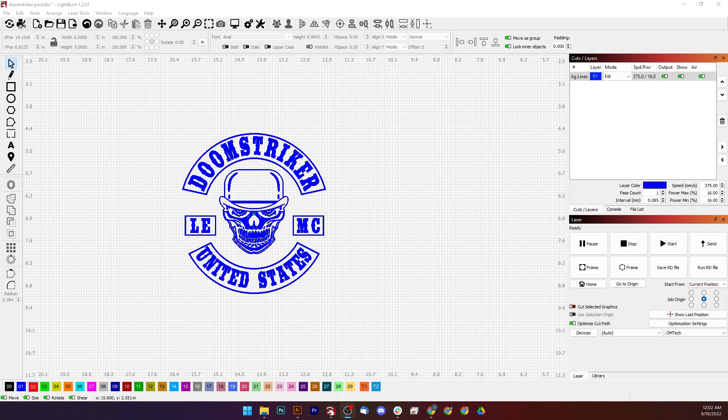So here we are in LightBurn. Here is my image and these are my settings for an Ohmtech 100 watt CO2. We're going to make sure it's on fill, 375 speed and 16 power. So let's send this over to the machine.